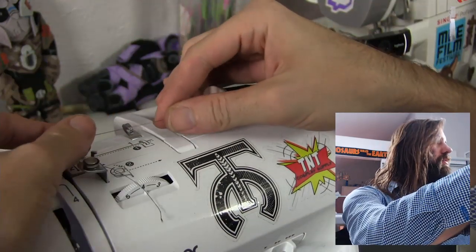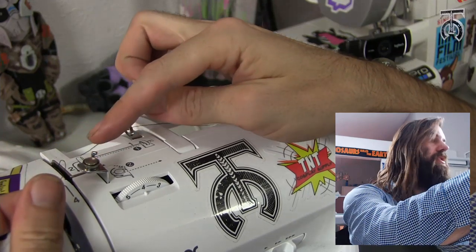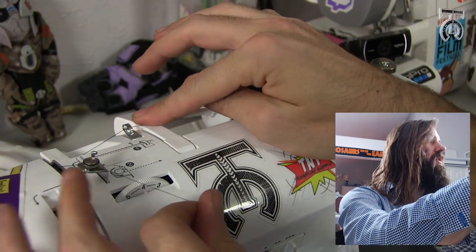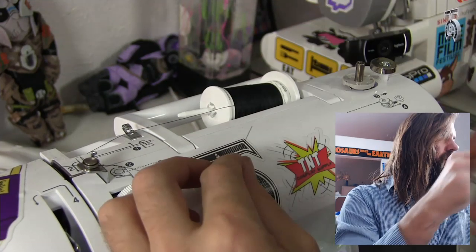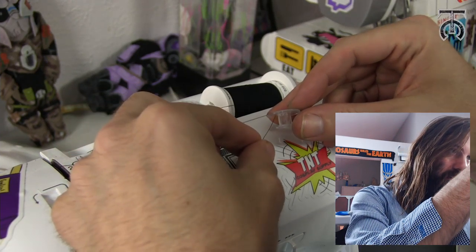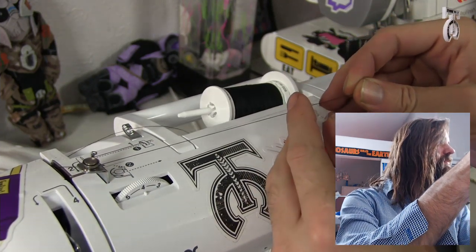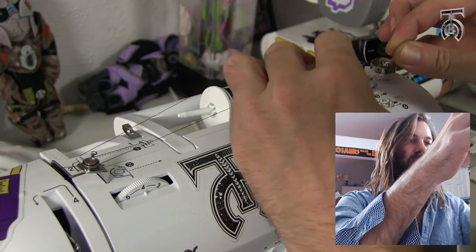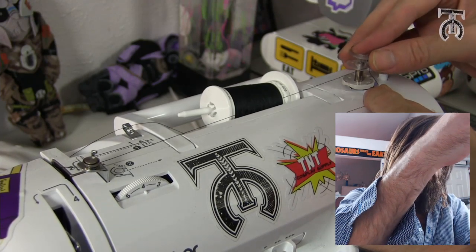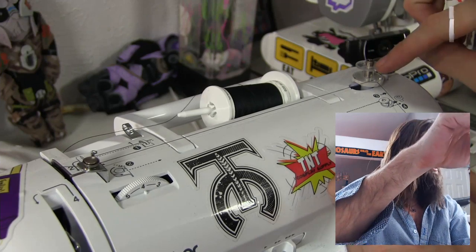Then we are going to take our thread and run it through this metal hook right here, and then behind this little white tab. We're going to go to the right of this little metal notch, loop it around and go behind the wheel, and then kind of under the wheel here — and it should start to get tight. Now, take the end of your thread, go into the middle of your bobbin and out the top of the little hole there, and pull it all the way through until the thread is tight. Then bring this all the way over to the bobbin winder, flip it upside down so the thread is coming out the bottom, put this onto the bobbin clutch, and pull it tight so there's a little bit of tension. Snap this clutch all the way over to the right — that tells the machine to wind the bobbin instead of run the needle.